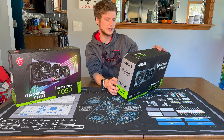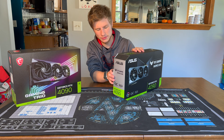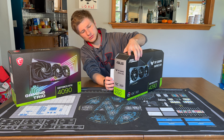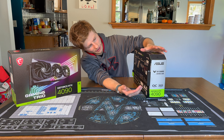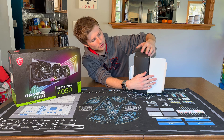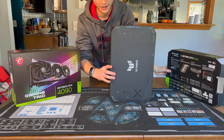The ASUS TUF box is very similarly designed to the 3090 Ti box from ASUS. It's got a little tab right here that was taped shut — we've cut that open, pulled it, opened up the flaps, and then the graphics card itself pulls out.